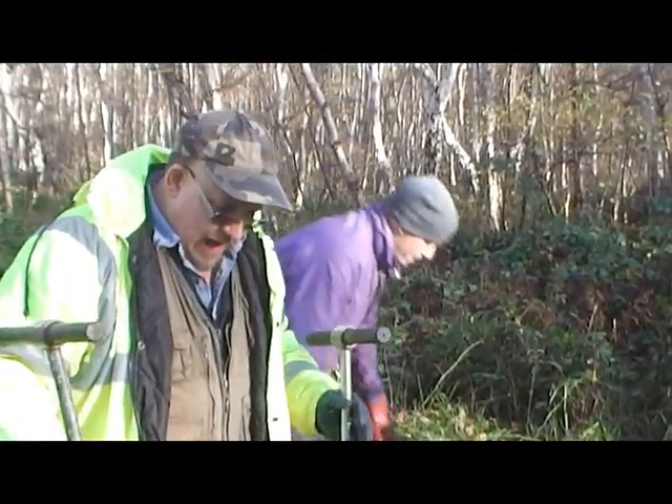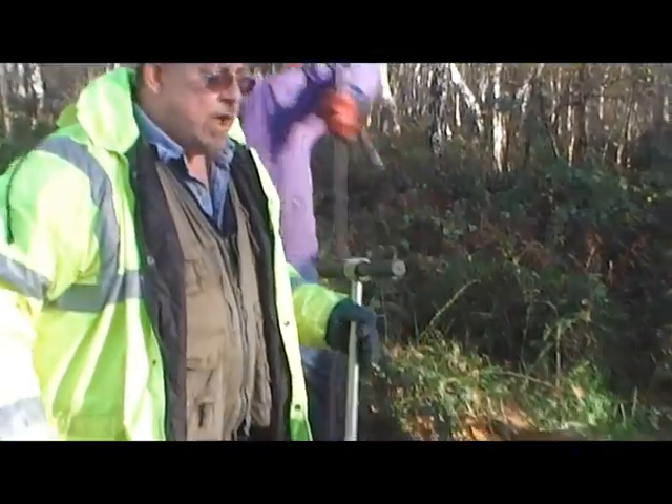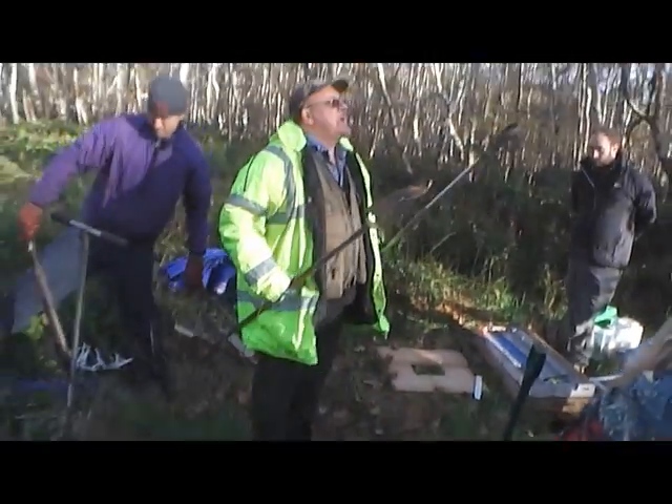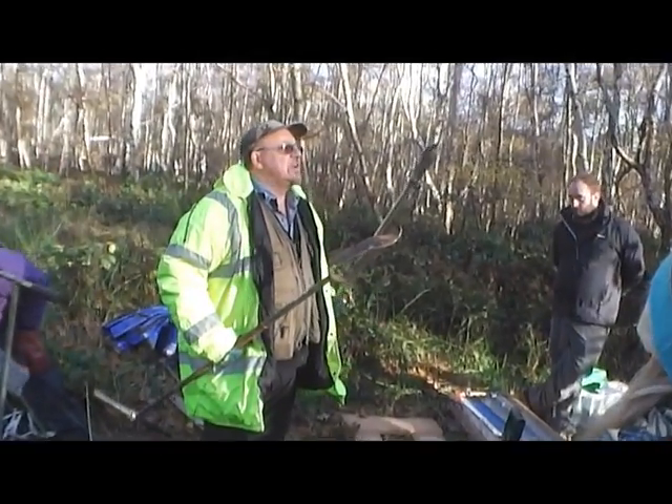The next method of drilling holes is the dutch auger. This is a large diameter dutch auger, and here's its baby brother — a small diameter dutch auger.